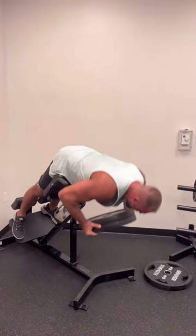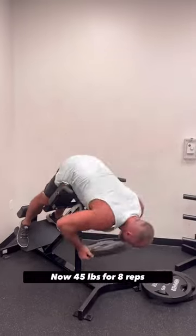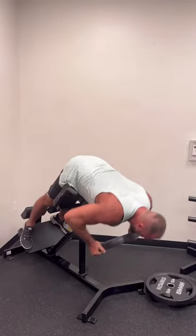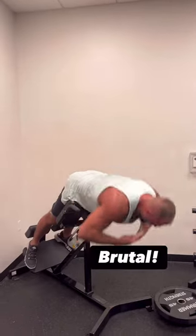You're going to do eight to 12 reps with all three plates. Drop a plate, do eight to 12 more. Drop the plate, do eight to 12 more. Then finish off with some bodyweight reps and feel the burn. This is brutal.